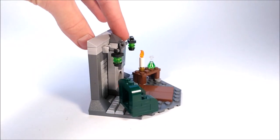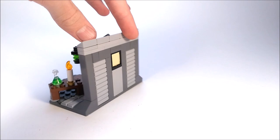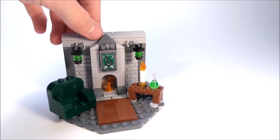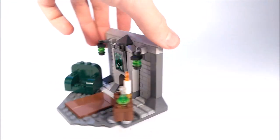So overall, this was a very fun vignette mock to make for Harry Potter. And definitely expect to see some more in the future, because this is just a building style that I love doing. This was such a fun mock to make.